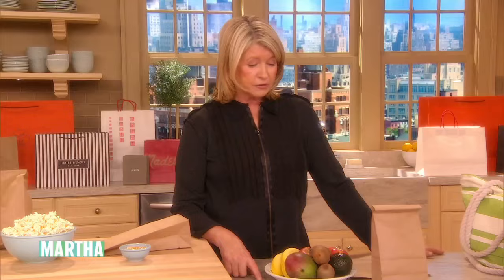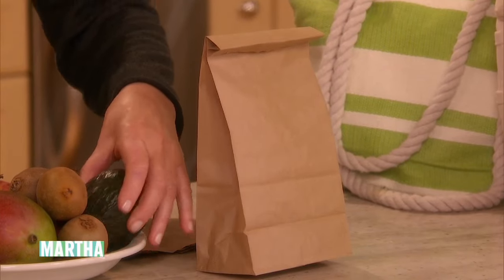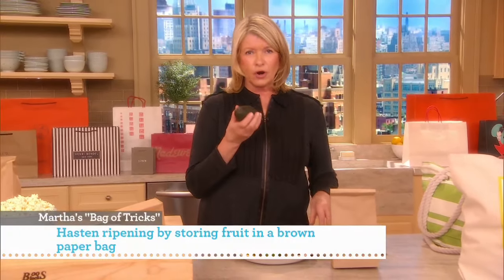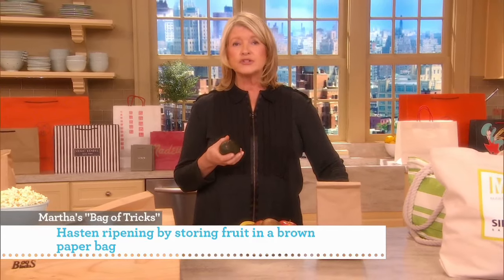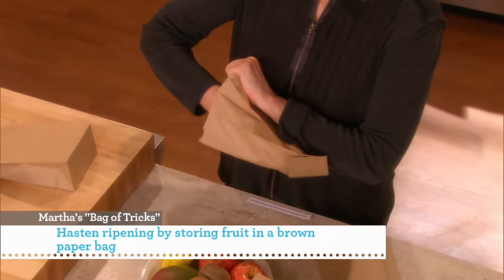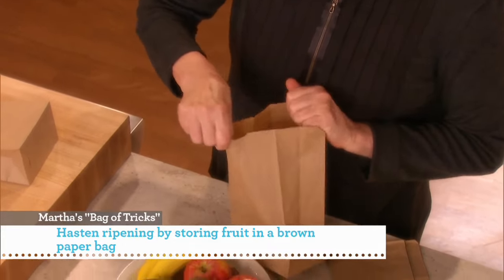A brown paper bag isn't just for bringing lunch — it can serve a variety of purposes in your kitchen. It can hasten the ripening of fruit. If you want your avocado to ripen quicker, they come like rock hard. Put it into a paper bag and pack it with an apple and watch how quickly it ripens.